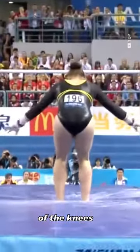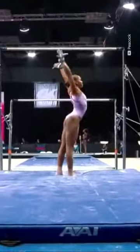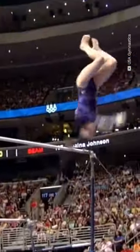The separation of the knees can cost up to three-tenths, depending on the width. The double front is a big one.